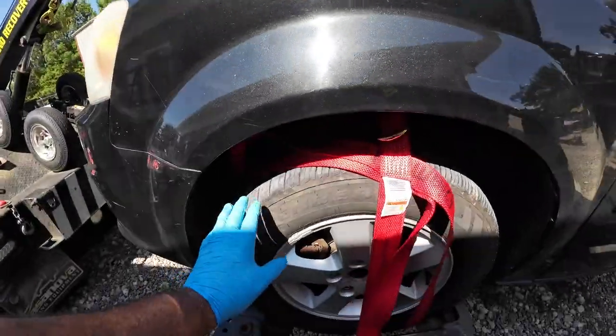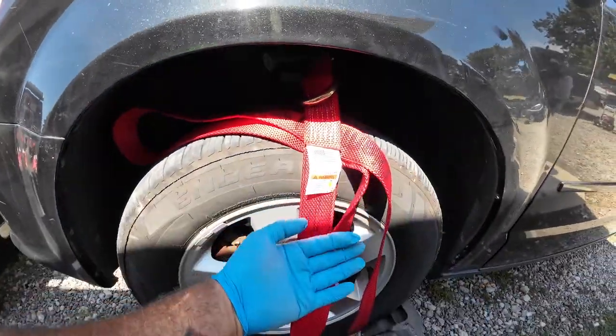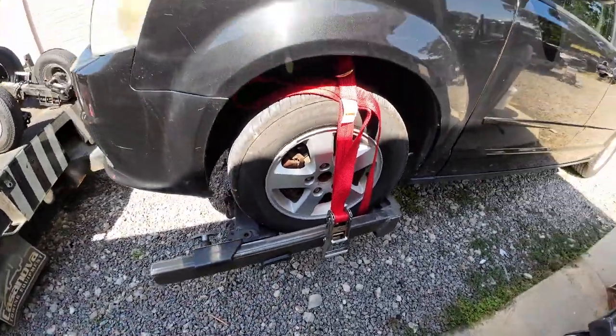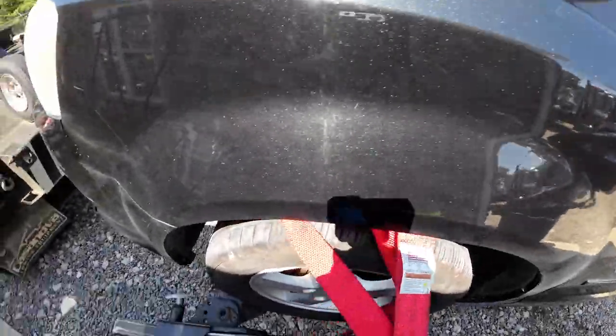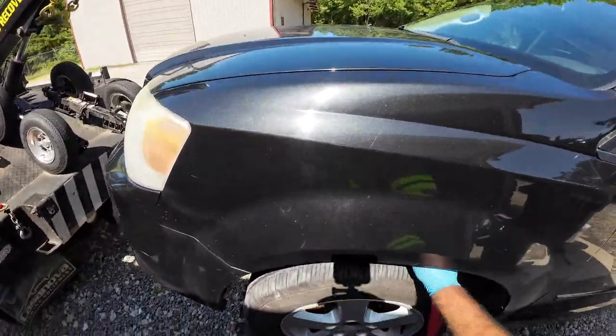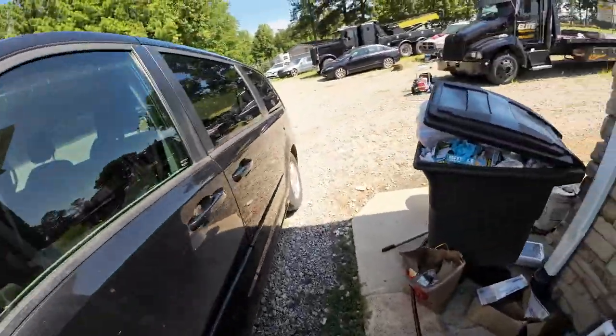Sometimes you'll get a car where the tire is touching the strut, which won't allow you to put the strap behind it. In that case you can go right to the spring on the strut, come right over here, strap it down, and that's a done deal. That's what I like about this particular strap — you can use it two ways. Just push the clip open, take it out, done.